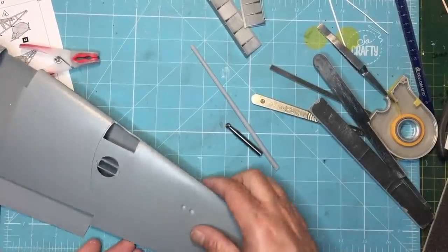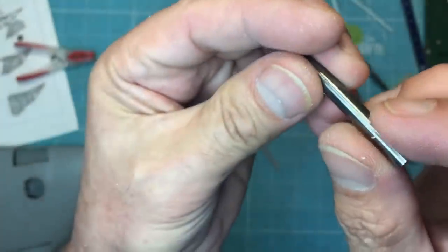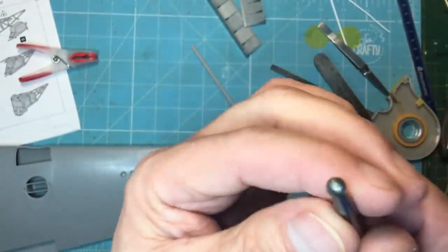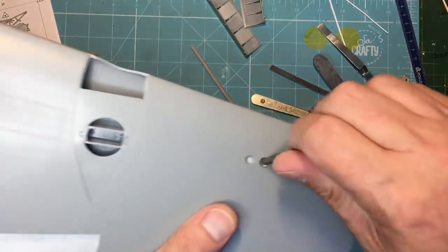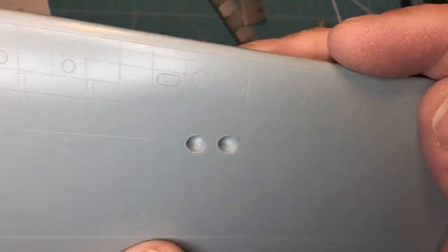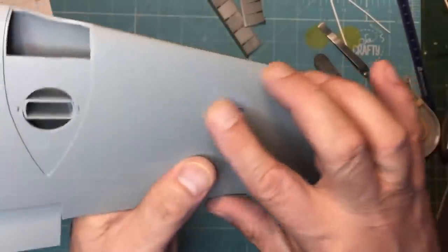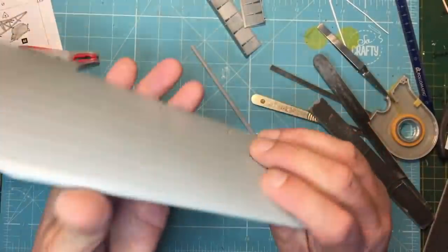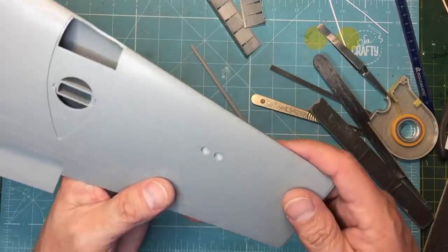I've got a bigger ball cutter now — this one is actually carbide, so quite expensive, but it's about 5.7 mm diameter, which is perfect for these 5.5 mm landing lights. All you do is put it in there and just roll it around, and you get that bowl effect you need. Luckily the plastic is thick enough in that area — that's one good thing. Unfortunately the plastic is very thin on the other side of the wing.